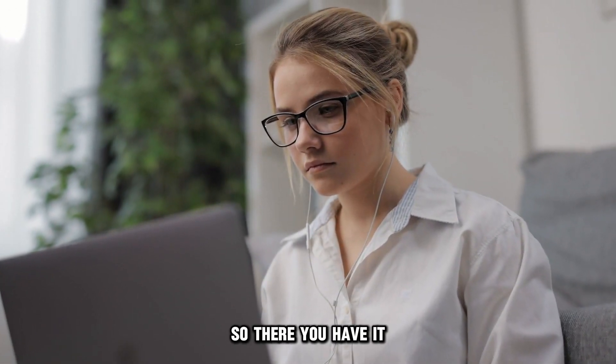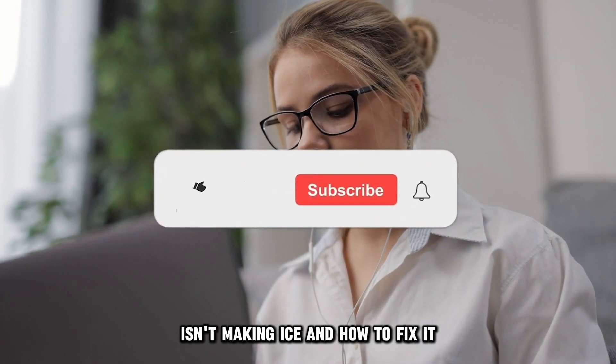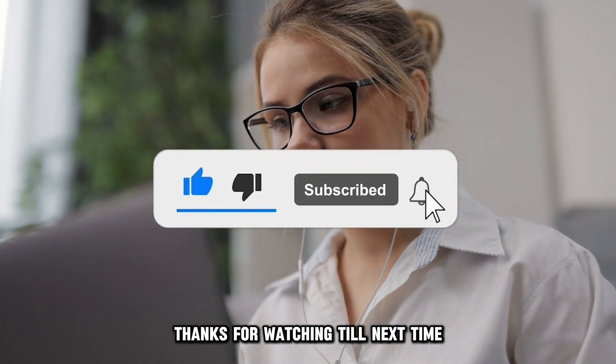So, there you have it. These are common reasons why your Hoshizaki ice machine isn't making ice and how to fix it. Thanks for watching. Till next time.